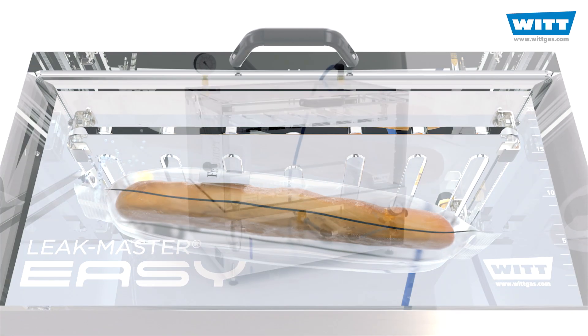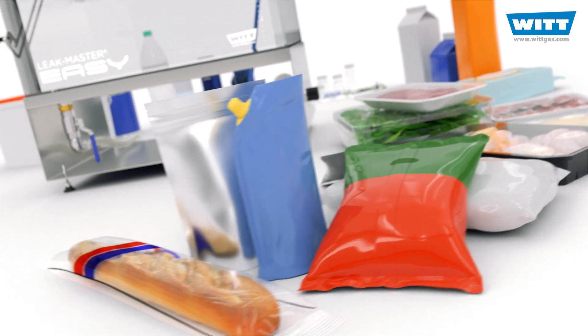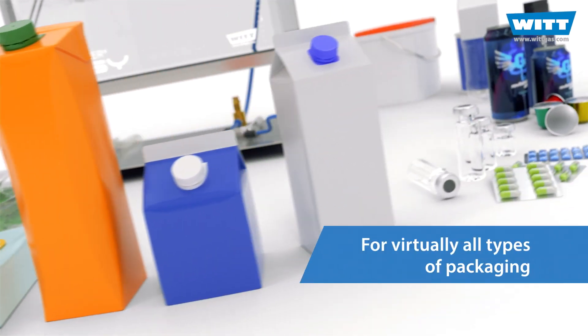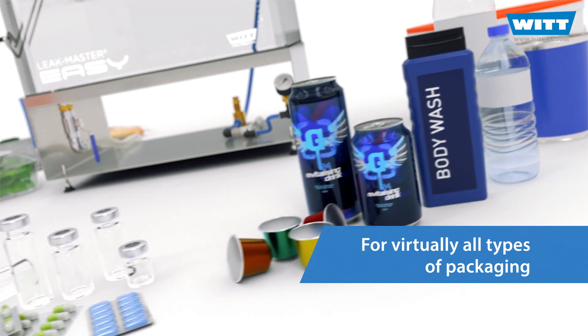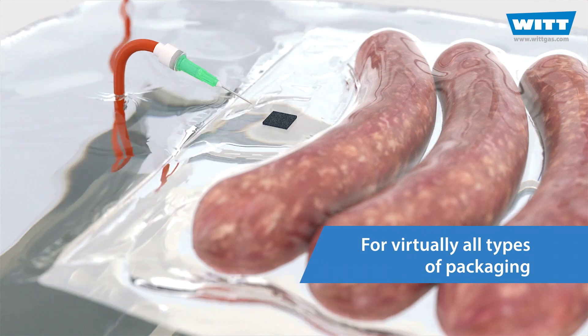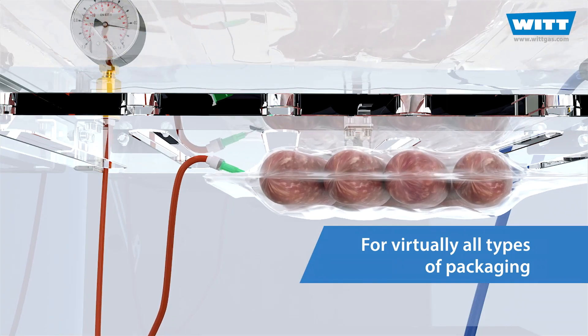Ingenious! The EZ is suitable for practically all kinds of packaging. For example, flowpacks and thermoformed trays, tetrapacks, blisters and vials, capsules, cans and bottles. Even vacuum packs can be tested with the help of the vacuum set.